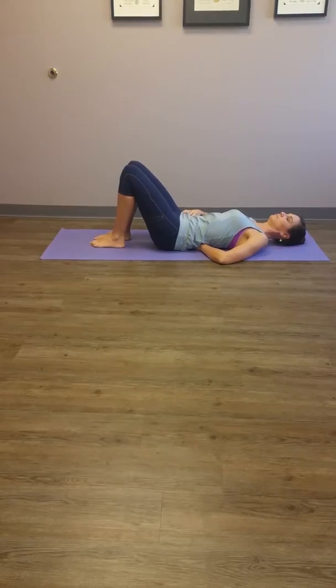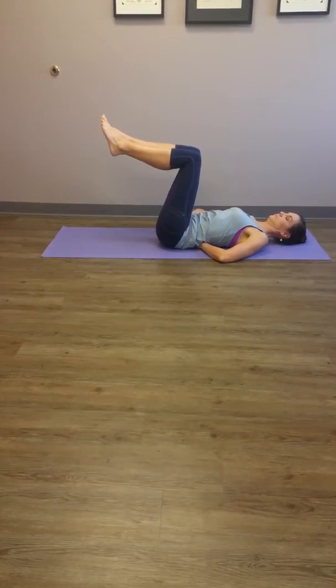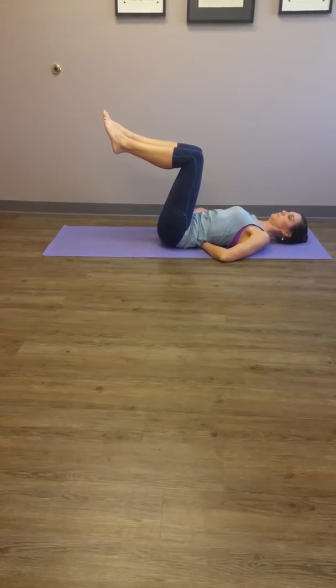Next, raise both legs up to a 90-degree angle. You will feel a slight lowering of your low back, but your back should not be flat to the mat.